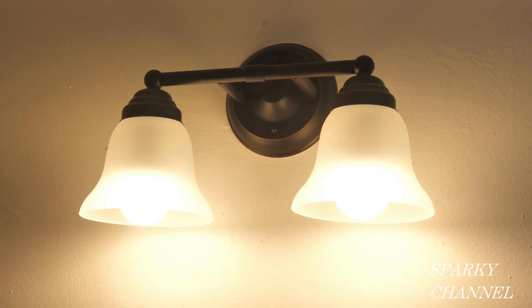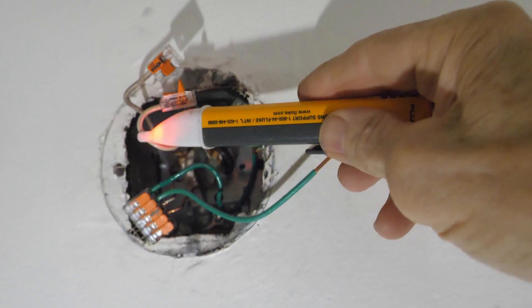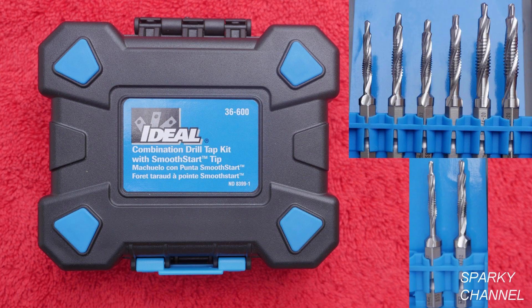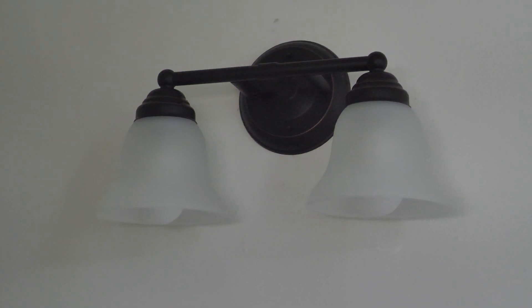As far as grounding, it always seems like there's a way to improve it. I'll put links in the video description for the Fluke voltage detector, the Fluke 117 electrician's meter, the ideal tap and die set, and if you happen to be a student, a link where you can get free Amazon Prime for six months. Thanks, I hope this video was helpful.